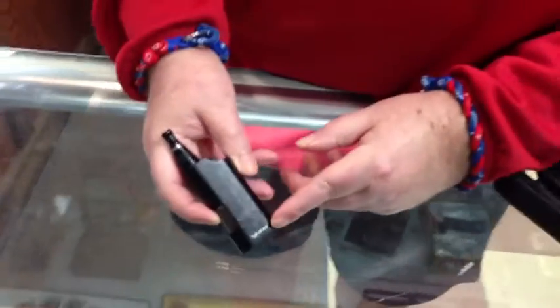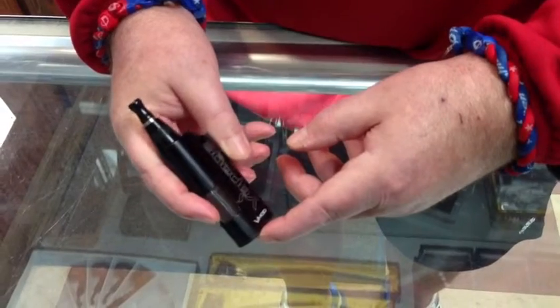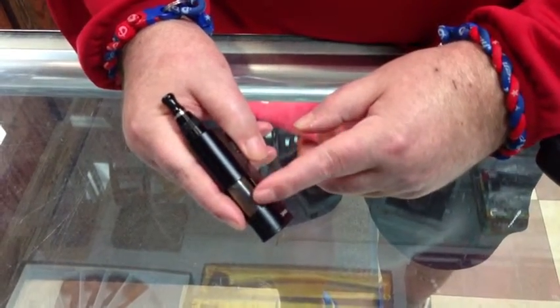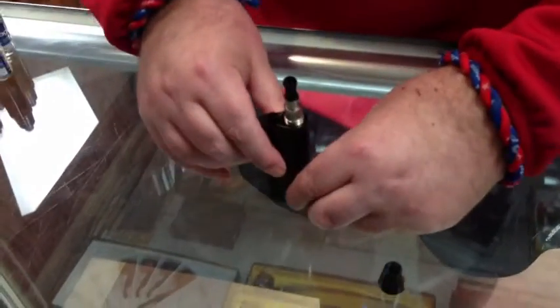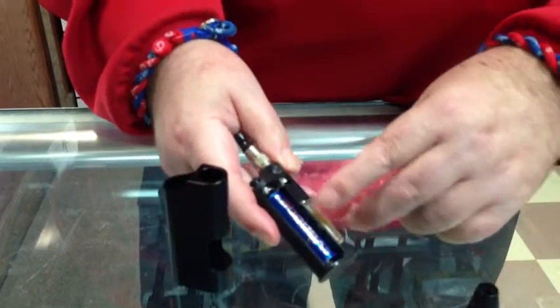This is the VapeAge V-Mod, which is a bottom feeding system that you can vape nicotine fluid through. This is how you take it apart: take off the top ring, slide off the housing. This will give you access to a few things.